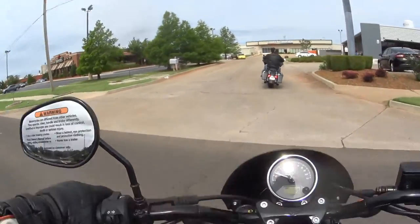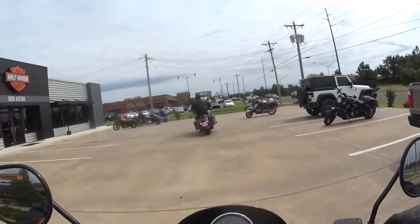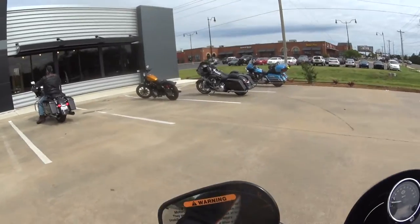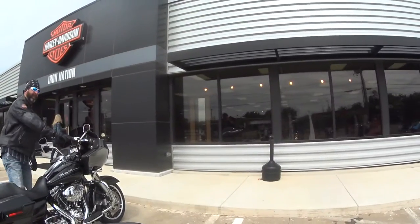This is the Rabbit Hedgehog. If you have any questions on the Harley-Davidson Street 750, just leave them in the comments below. Still a lovely bike — still a bike that I would recommend. Have a good one, folks. And if you're looking for a Harley-Davidson and you are in the Edmond, Oklahoma area, come to Iron Nation Harley-Davidson at 33rd Street. Have a good one.